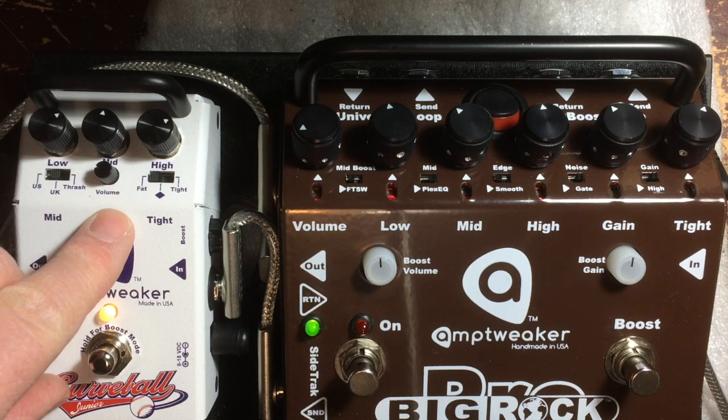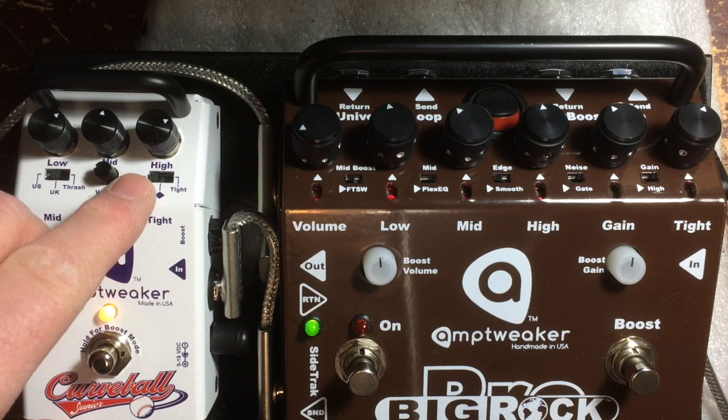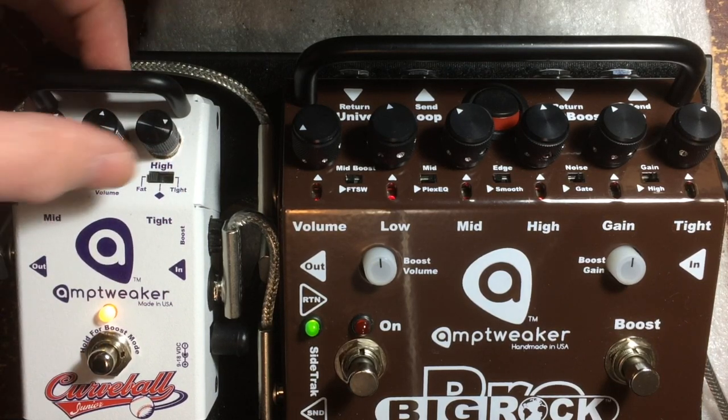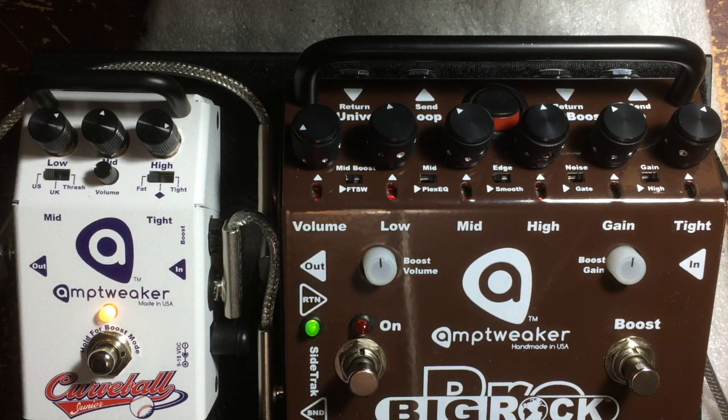Now listen to the Tight switch. Here's Fat, which is basically flat — it's got a tiny bit of roll-off to it. I'm using the neck pickup right now. Tight. Fat. For the Fender-iest sound, you go to US, Fat, and maybe turn the highs up a little bit. I could pull out a strap, but I'll just turn my bass down on my guitar. That's a little bass roll-off on my guitar that I use to get strattier sounds.